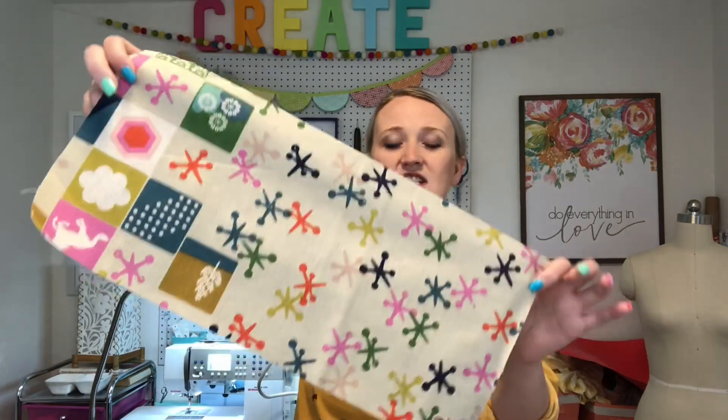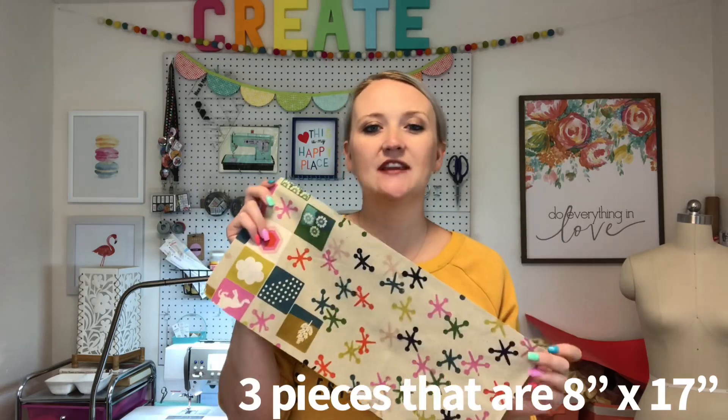This project is perfect for beginner sewists — it's really quick and simple. The first thing you're going to need is your fabric. I'm using canvas fabric, but you could use canvas, cotton, any sturdy fabric that holds up well. You don't want it to have stretch to it. I have three pieces that measure 8 inches tall by 17 inches wide, and you can make it whatever size you want.